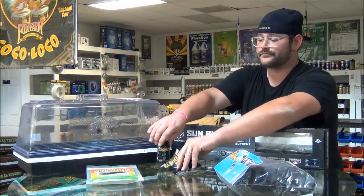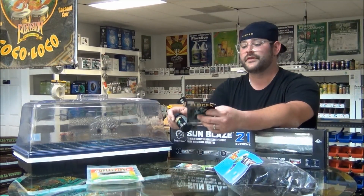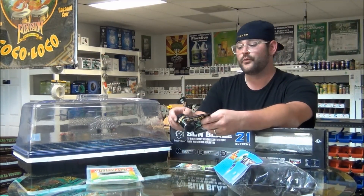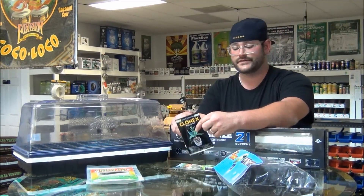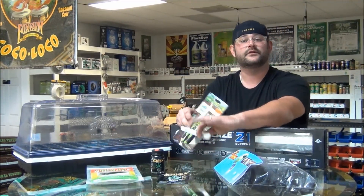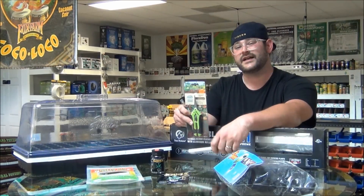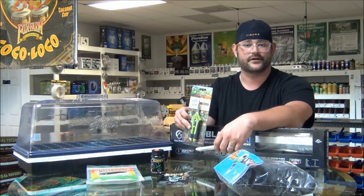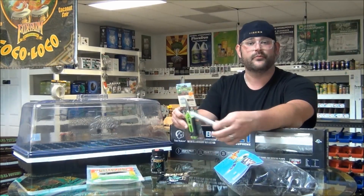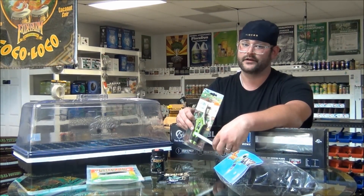The cloning gel is very important. I like to use Clonex. There's a bunch of different ones out there, but the thing about Clonex is it's got the highest concentration of endo-3-butic acid, which is very important to the cloning process. The next thing is your shears and/or razor blade. Cleanliness is next to godliness, so I would recommend taking these out of the package and sterilizing them with some isopropyl alcohol or dish soap — whatever you want to do to clean them — but make sure you have clean utensils before you take clones.